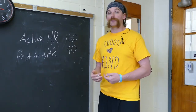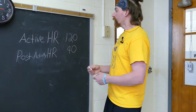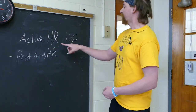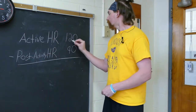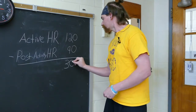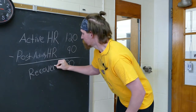Now, in order to find your recovery heart rate — which is how quickly your heart can get back to normal and get back to resting — we're going to subtract these two numbers. So we're going to subtract my active heart rate, which was 120, and subtract 90 from it. 120 minus 90 equals 30, so that means that my recovery heart rate is 30 beats per minute.